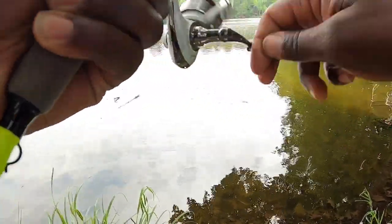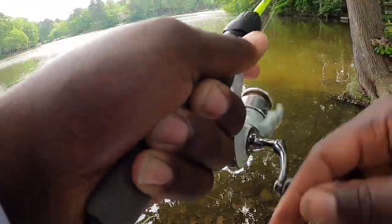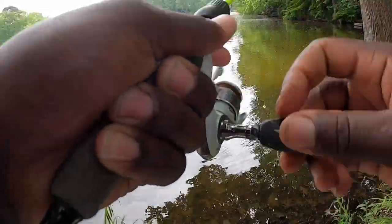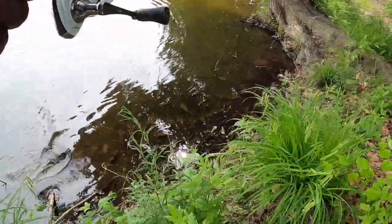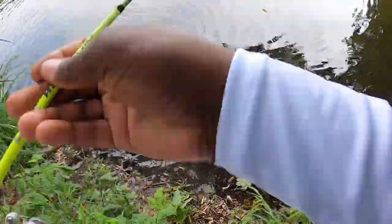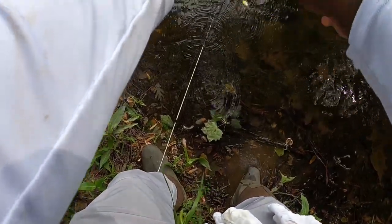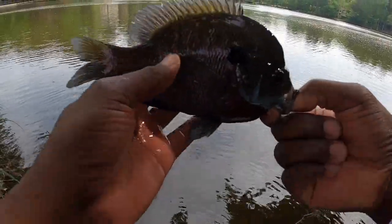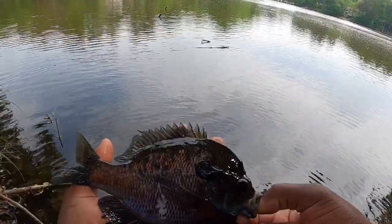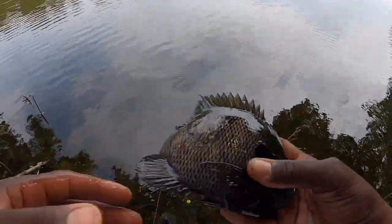I feel like another nice bluegill here. This is a two pound test line I'm using y'all, so I can't horse them too much on this. I'm going to get down here and get them. There's another nice one. There's another nice bluegill guys. Beautiful, beautiful.